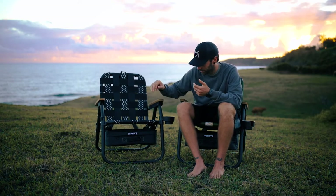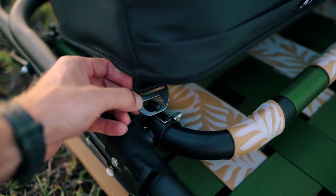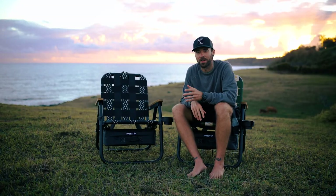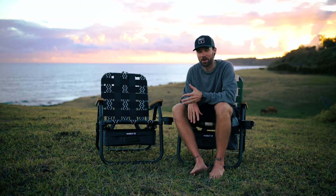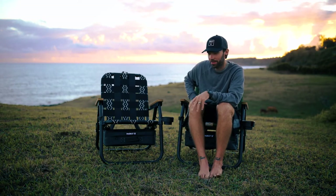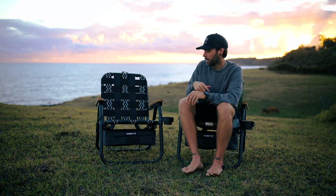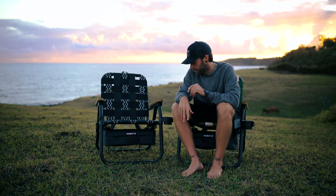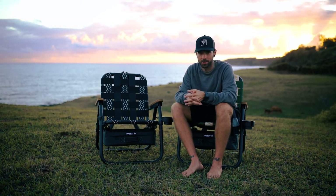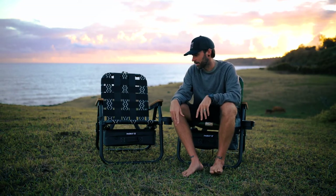The main feature that makes this chair different from others is the cooler bag underneath, which hooks on by four different clips that you can attach and detach — a really cool feature. I've honestly used the cooler more off the chair than on it; it's just a nice bag for snacks or drinks. I fit 14 cans inside, and I think it could fit a few more. The insulation is rated for about eight hours, and I've taken cold drinks to the beach with no ice and they stayed cool the whole time.